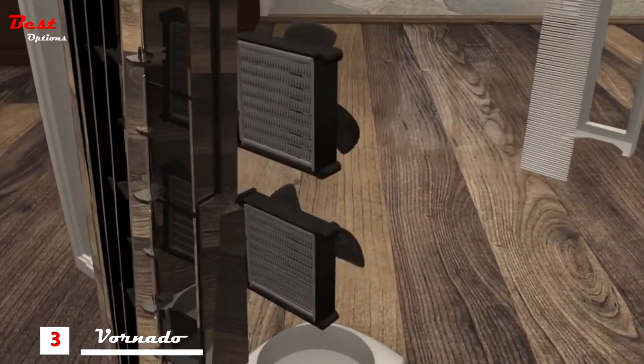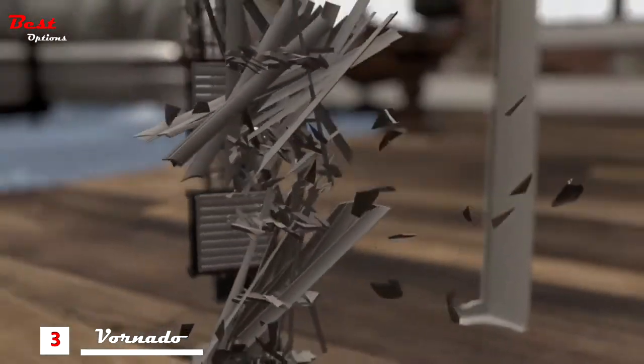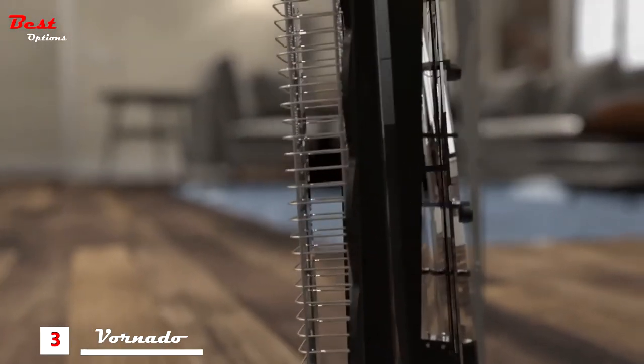By placing small fans behind bulky heating elements, most heaters are too loud with poor circulation, so we designed a larger, quieter fan and a more aerodynamic heating system.